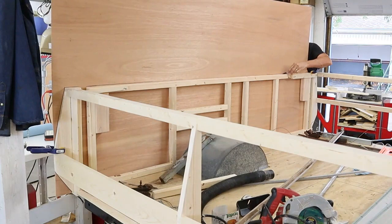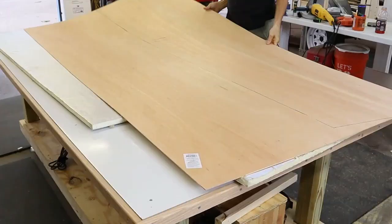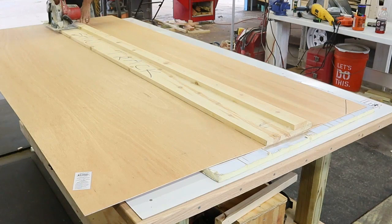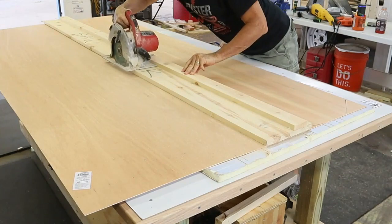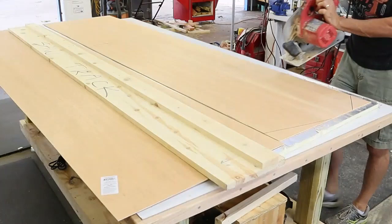I put a couple of 2x2s underneath the floor for the panel to rest on while I traced out the shape of the panel, then I put the panel up on my workbench and cut out the shape. I used my homemade track for my saw to make the straight cuts. Underneath the panel I'm using a one-inch thick piece of foam insulation to protect my tabletop while I cut out the paneling.